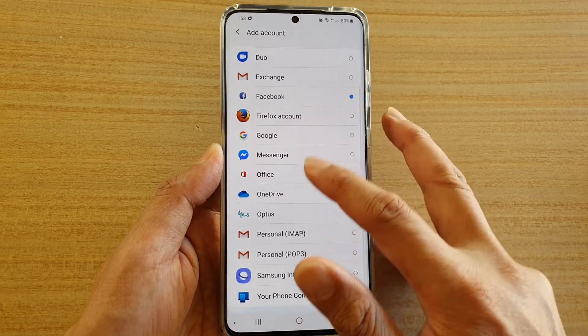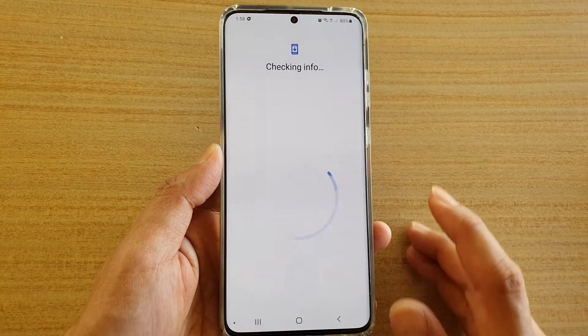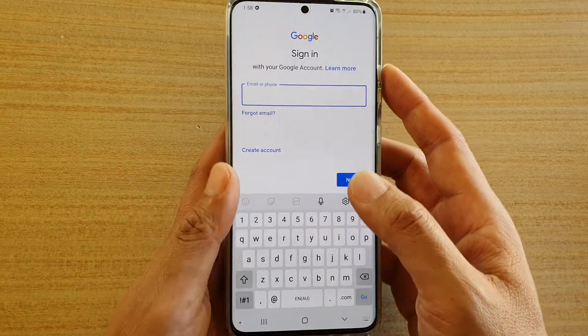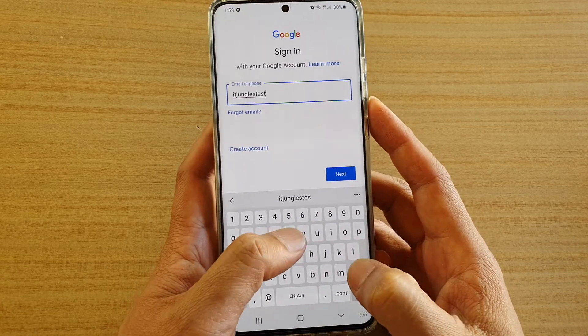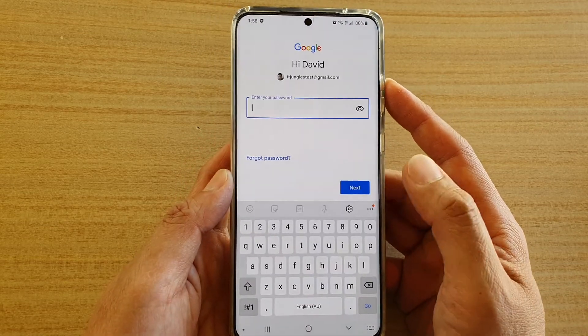Then go down and select Google right here. Now we're going to put in the account ID or the email address, and then tap on next.